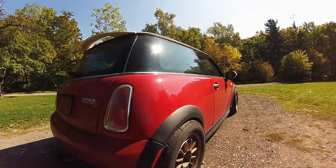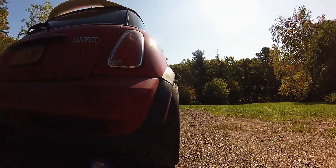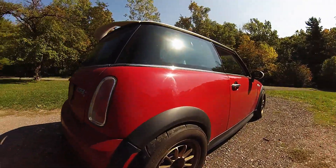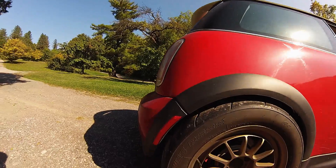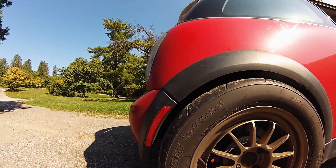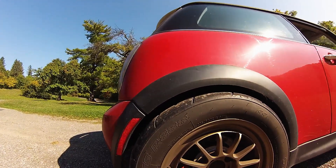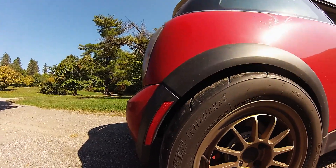Let's talk about these tires first. Obviously they're extremely wide — they are 235 by 50 by 15. They're Toyo Proxes R888s. I'm sure you guys are familiar with these tires; they're super popular, they're awesome tires, and actually the only tire available in this size right now.